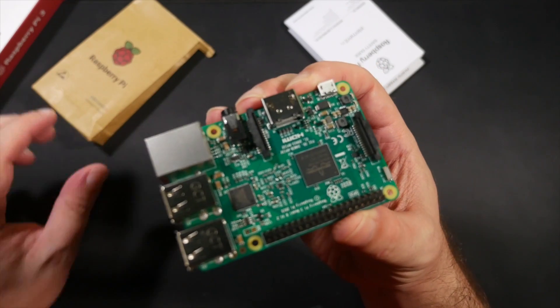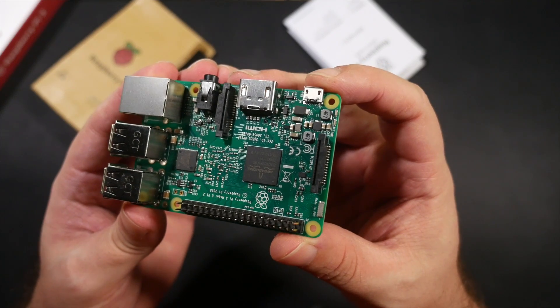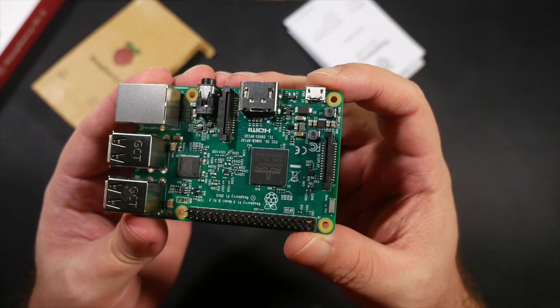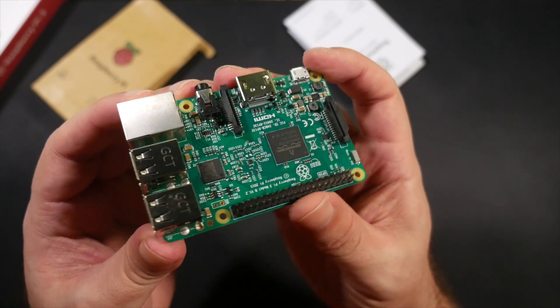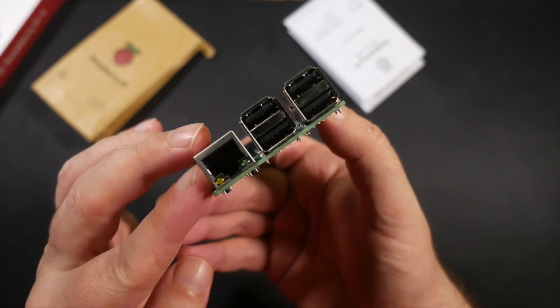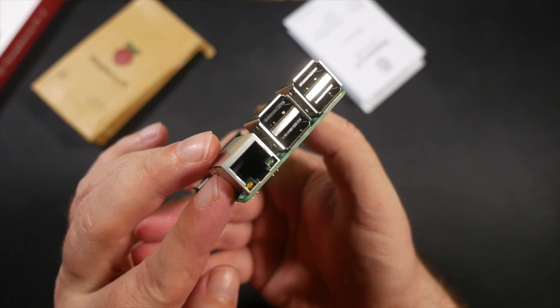You'll also need a microSD card to use as the system's drive — I just used a spare 8GB one I had laying about. And of course something to hook it into, a TV or HDMI-equipped monitor to use as the display.